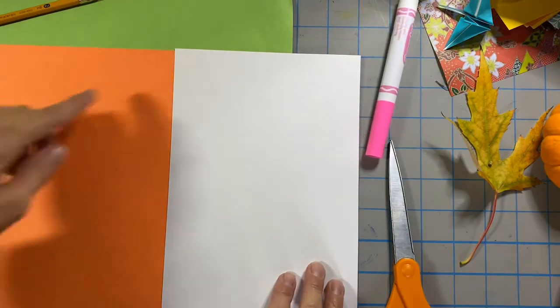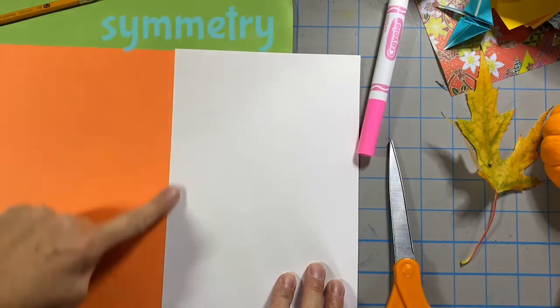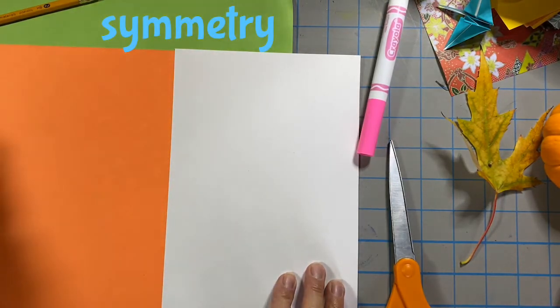I'm going to line them up so that right here is a line of symmetry. This lesson is going to be about symmetry and balance.